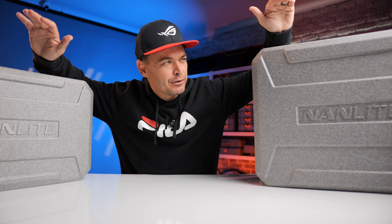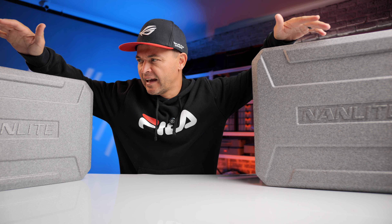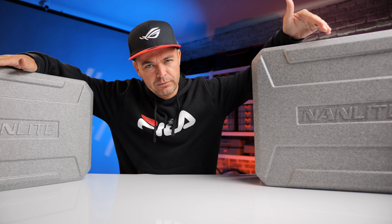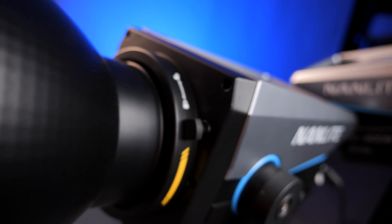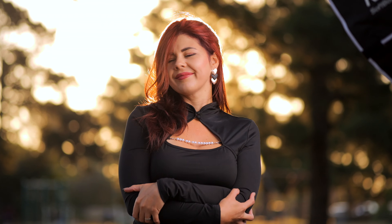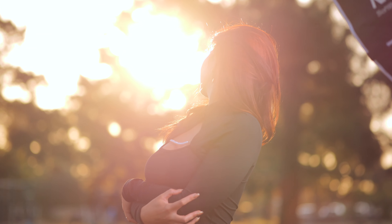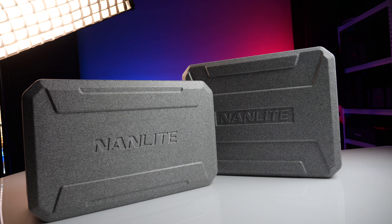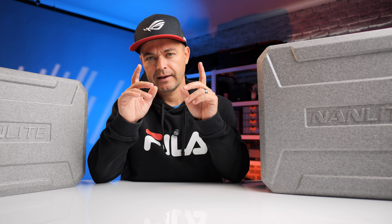Today I'm going to show you everything you need to know about these two lights — the Nanolight FC 300B and the Nanolight FC 500B. But first let me explain, because most creators get very confused when they see a brand with so many different ranges. I'm going to explain where the FC range fits in and why it's probably for you.